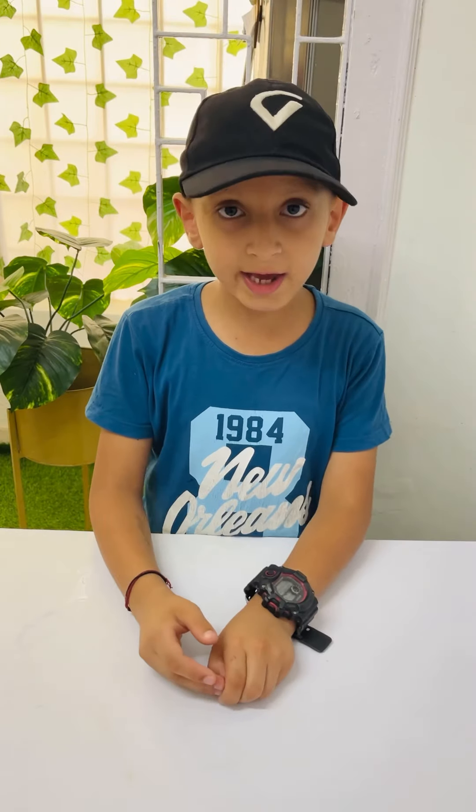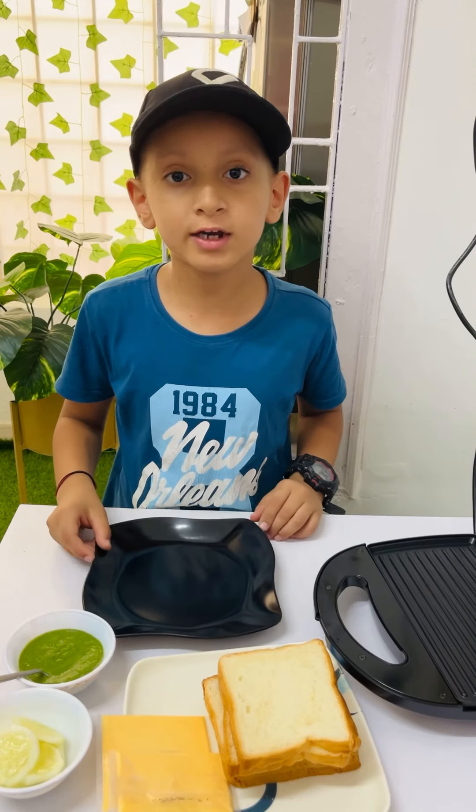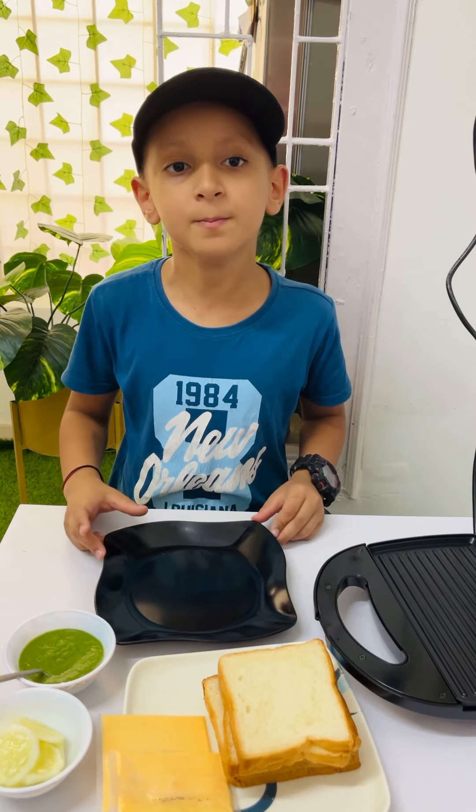Hello guys, welcome to cooking with Farnas. It's me Karar here. Today I am making green chutney sandwich. Let's start. It's so easy and simple to make.